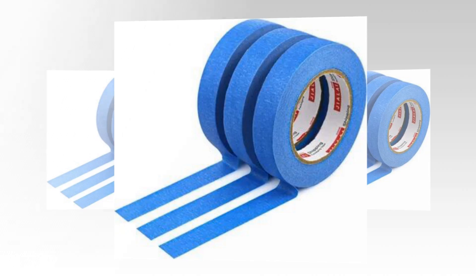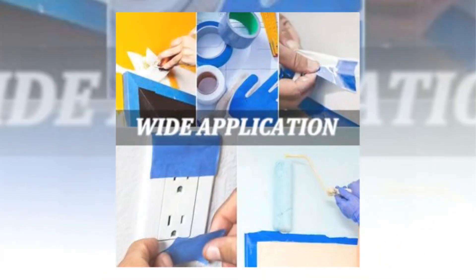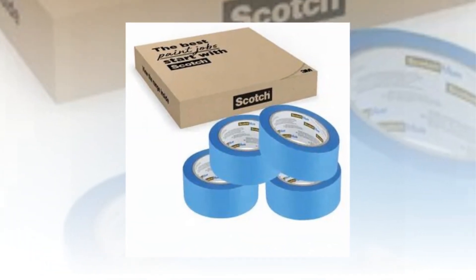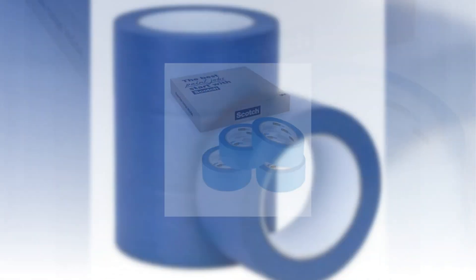Blue tape made specifically for smooth or gently textured walls, baseboards, tile, and glass. It may be used as an indoor or outdoor tape since it is resistant to UV radiation, sunlight, and dampness.